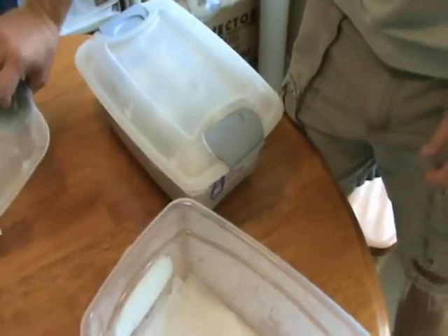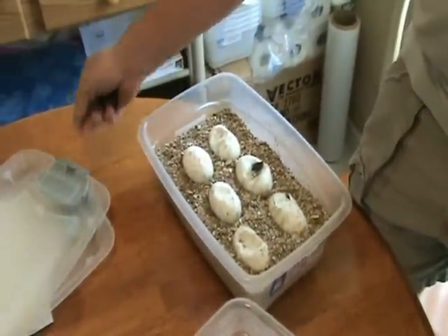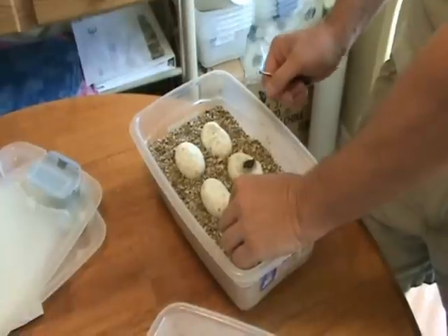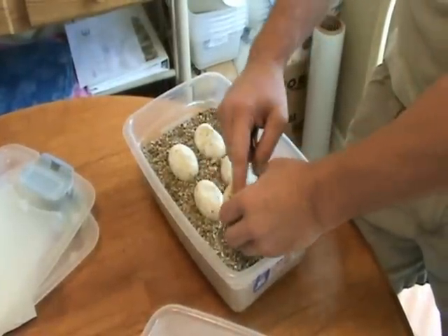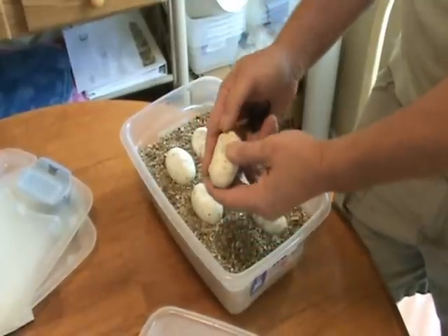Got up this morning and the woma granites have pipped. I'm going to set them up like I usually do in a separate box so they can hatch and get them out of the vermiculite. I'm hoping we'll get some good combinations here, but I'm not really sure. I guess we'll see.